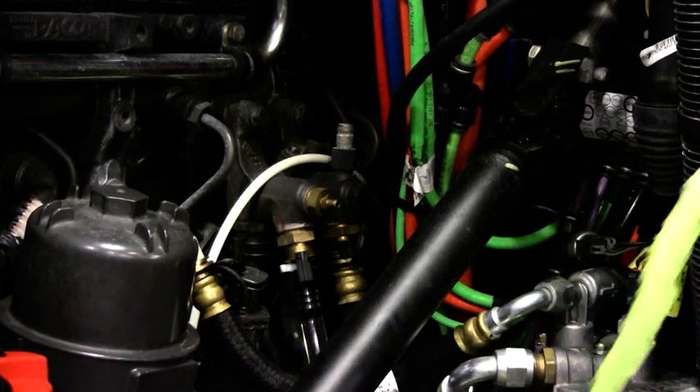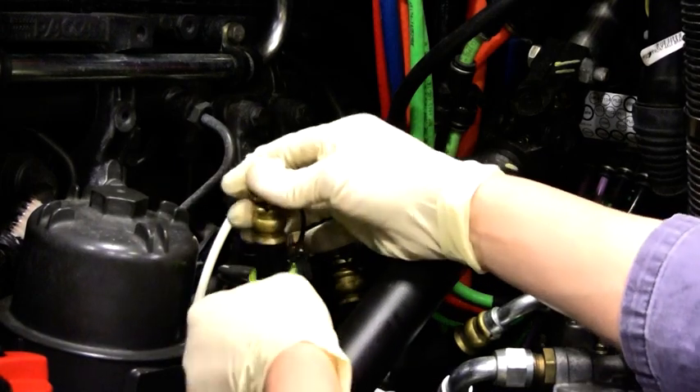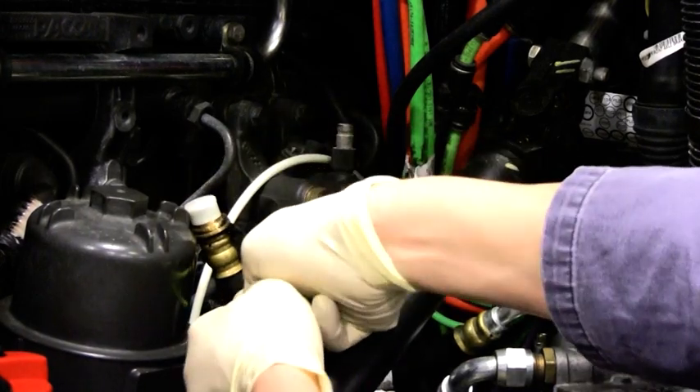Install the green tether provided in the kit. This will help remind you that the engine's fuel system is not in a running configuration and that you should not crank the engine.